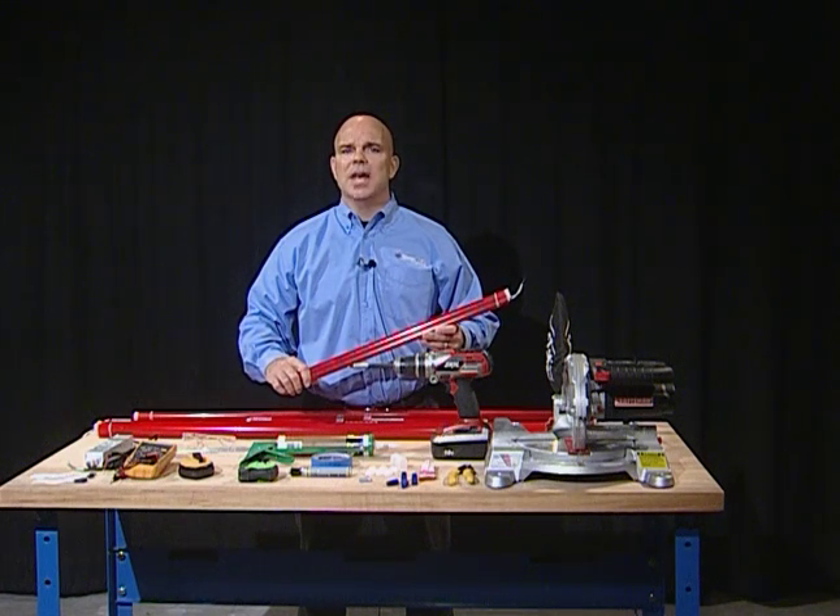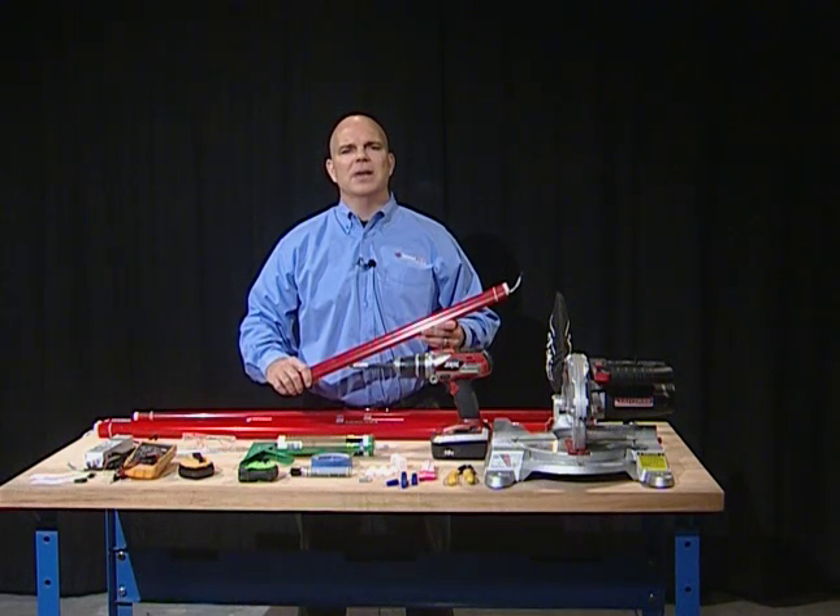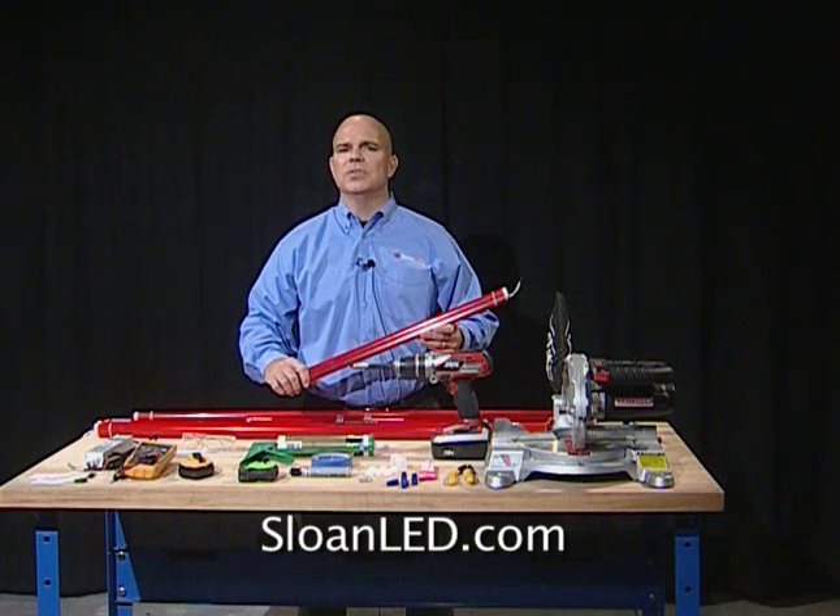LED Stripe can be mounted to any surface that will accommodate conventional fasteners. If you have questions about the information in this program, ask your supervisor or contact us at Sloan LED as we are happy to assist you.